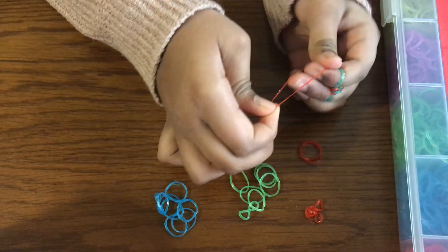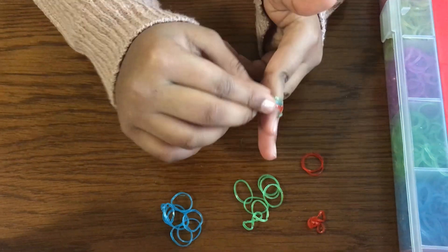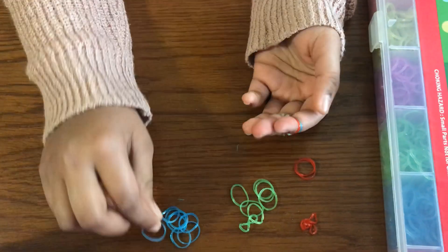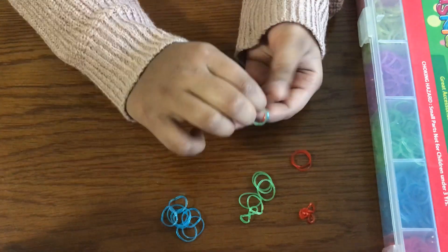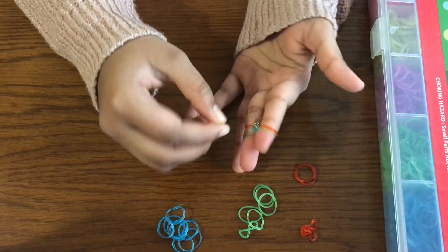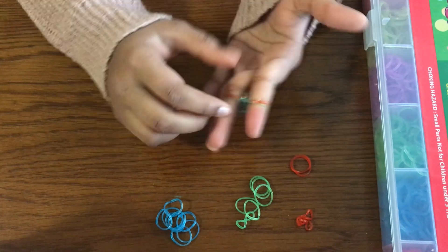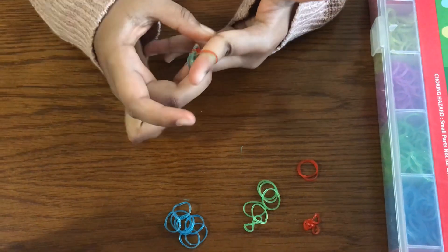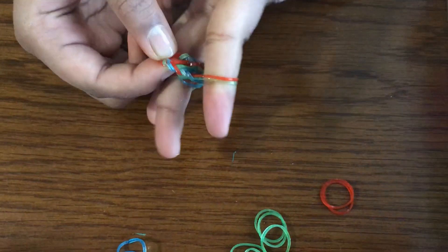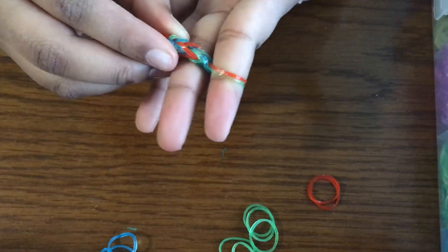Now red. Green to the top. After you've done it a little you'll start to notice that your loom bands are not connecting together. So you want to pull your first loom band so that it forms this type of pattern.